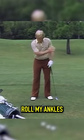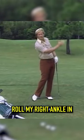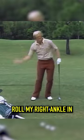He told me to roll my ankles — roll my left ankle in, roll my right ankle in, alternating back and forth.